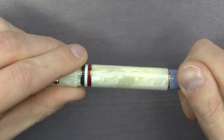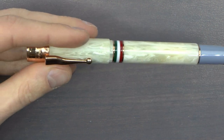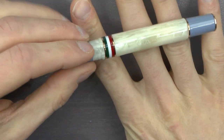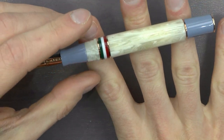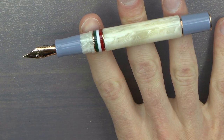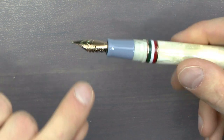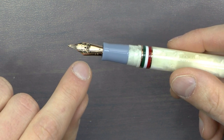Here we have a gray end cap. This is not a piston filler — I've reviewed their other model, the Alleria, which is a piston filler. This one is cartridge/converter fill, but bear in mind it also comes with a rollerball. The cap unscrews. You have the section that's the same color, a sort of deep gray, as that end cap. And here we have a rose gold colored nib that I'm fairly sure is steel.